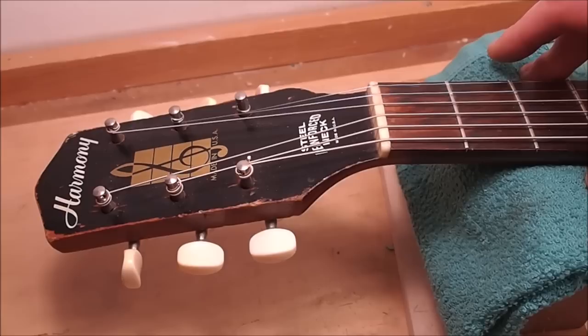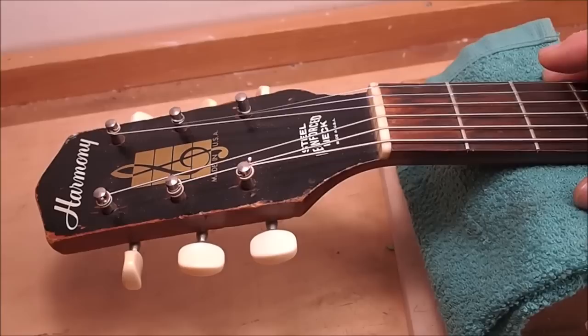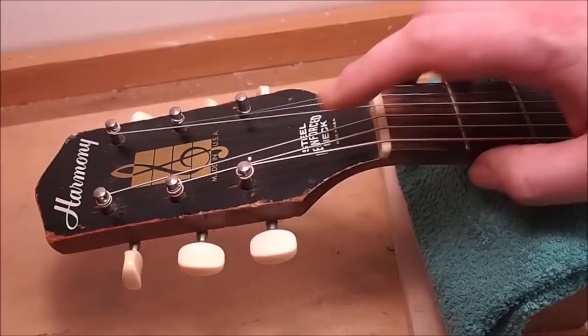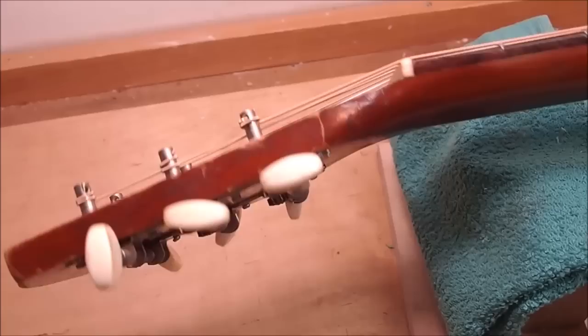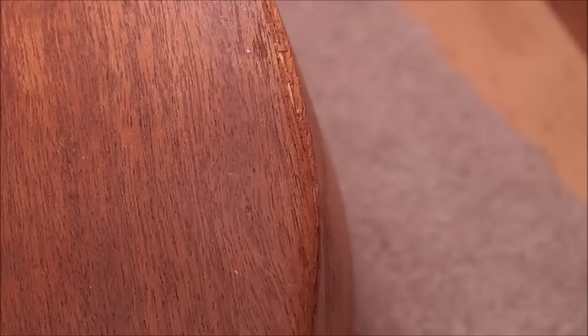People say 'boo, cheap guitar, no truss rod,' but Martin made them exactly the same way — they didn't get an adjustable truss rod until 1986, relying only on a steel bar down the neck. So besides redoing the frets, I'll put this on the neck jig, resurface the board, get it good and straight, and put on a new nut. The spacing isn't bad on this one — much better than some I've seen — but we'll do a new one just for kicks. And these tuners — not original, which I don't care about — but they've been installed upside down, so they turn the opposite way you'd expect. I'll replace those with a set that hopefully has proper bushings.